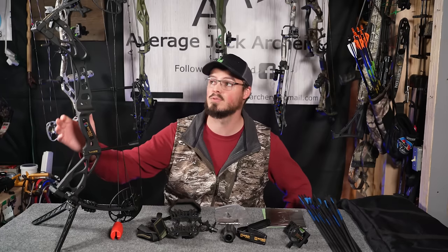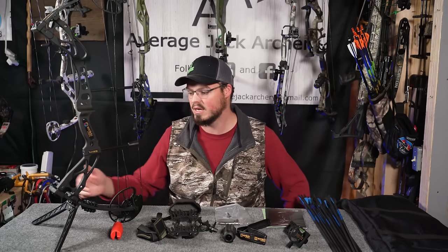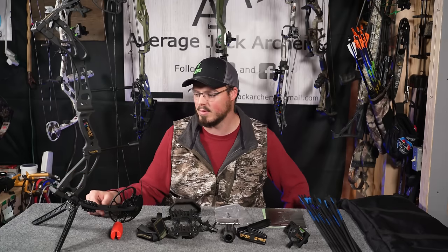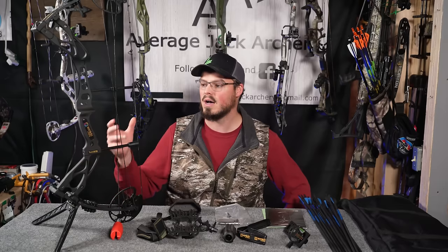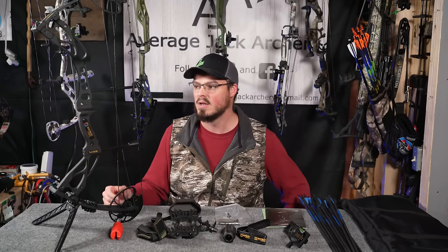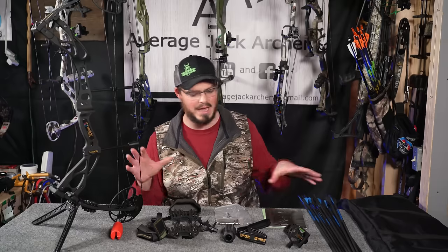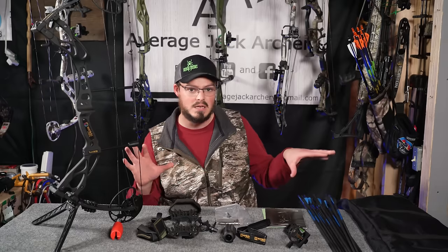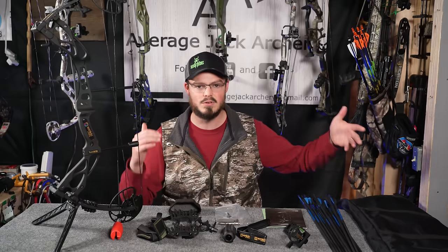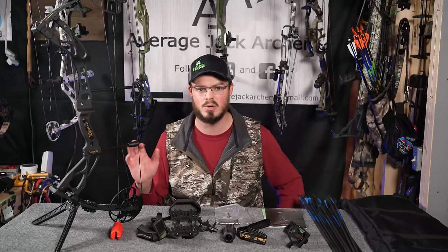This bow is more cheaply made. I believe this is a cast riser, although the limbs are actually going to be your standard glass limb that you would see. Your limb pockets are also going to be of this cast material as well. The strings are not nearly the same quality — they seem like D97 — but again, $259 or $269 for all of this. You can't buy all of this in the United States at this level of quality for $259. So to get a bow in the package, it's actually a pretty solid deal.